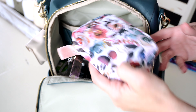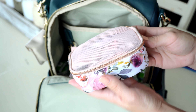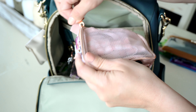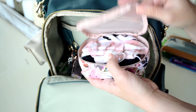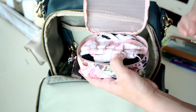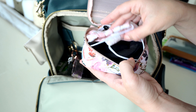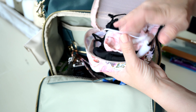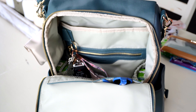Behind that, I'm using the small bag from the Itzy Ritzy Pack Like a Boss set — I love this color so much, it's perfect with this print. Although we are vaccinated, there are still quite a few stores that require masks, so I want to be prepared. I have masks in here for Colton, Jensen, and Caleb. That bag is just the perfect size to hold all of those.